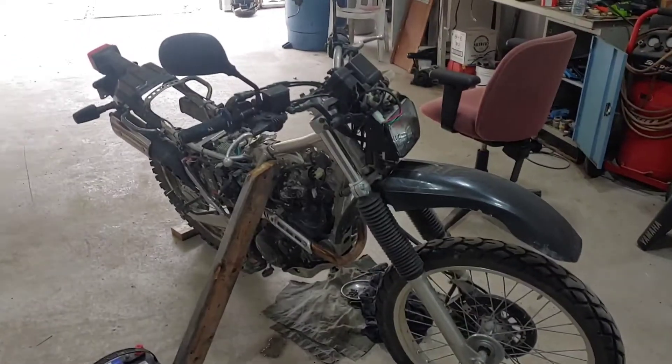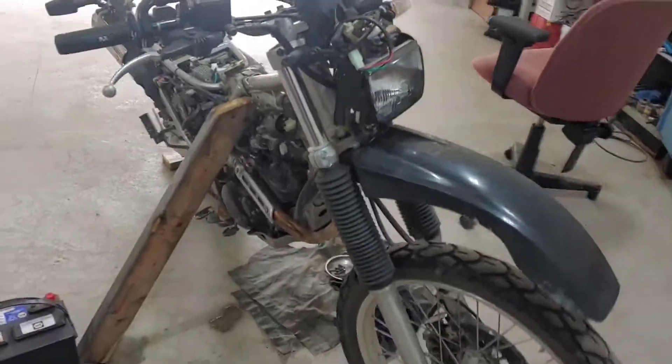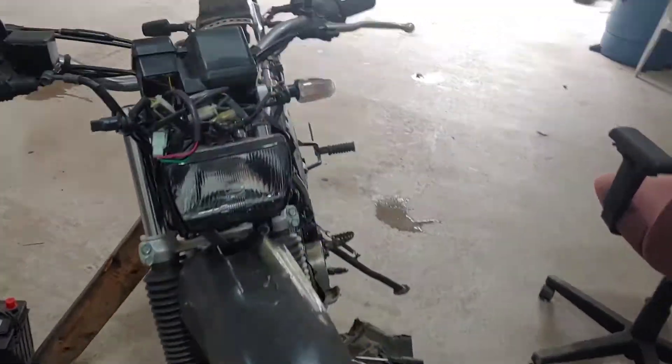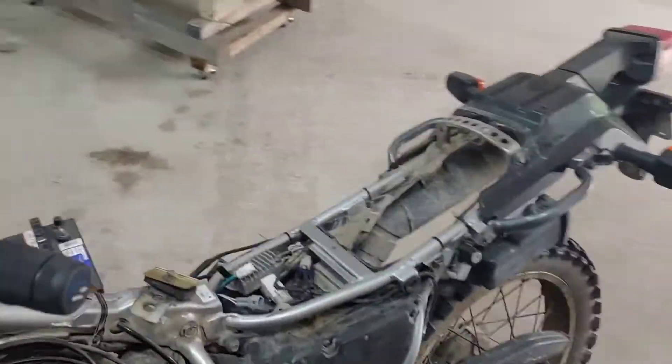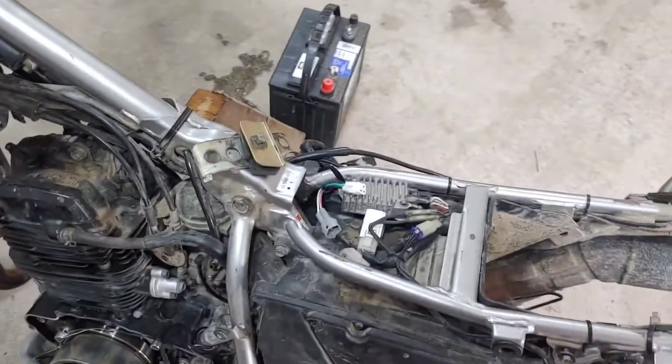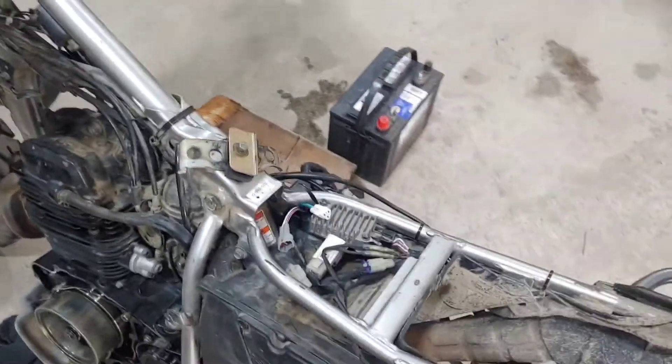Today I'm working in the shop on a Yamaha XT 225 — this was a no spark issue. So immediately you pull off the seat, and obviously after checking your spark plug and continuity through your coil.